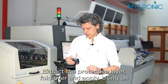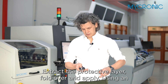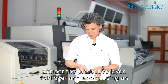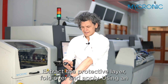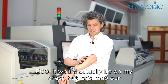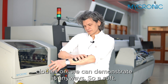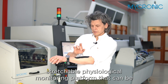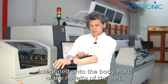Extract the protective layer, fold over and apply using an ECG. It would actually be on my chest, but let's keep our clothes on — we can demonstrate it anyways. A soft, stretchable, physiological monitoring platform that can be integrated onto the body.